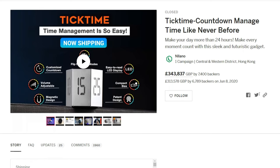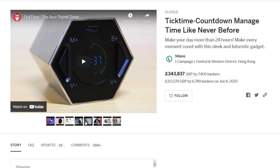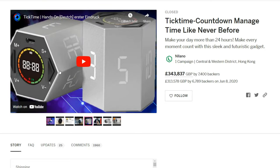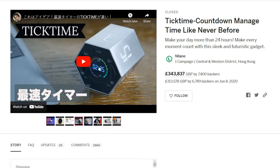What it does is it has a customized countdown system, you can adjust the volume, and it has a magnetic design — so you can actually stick it to your fridge or any metal surface, which is really clever. It also has an LED display, which I fell in love with immediately. I just love seeing a tiny device with an LED display, so it's a very exciting product.